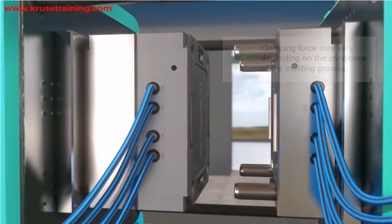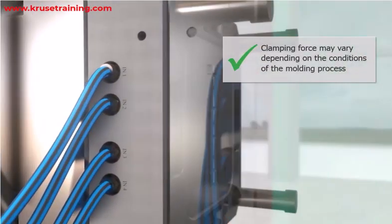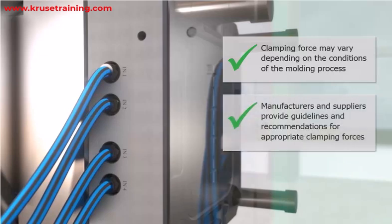It's important to note that the actual clamping force required can vary depending on the specific conditions of the molding process. Mold manufacturers and injection molding machine suppliers provide guidelines and recommendations for determining the appropriate clamping force based on their equipment and expertise.